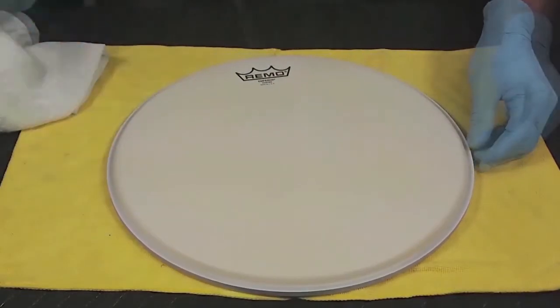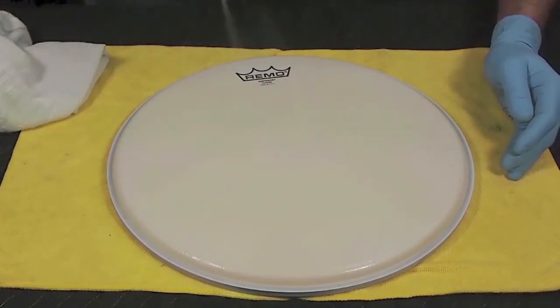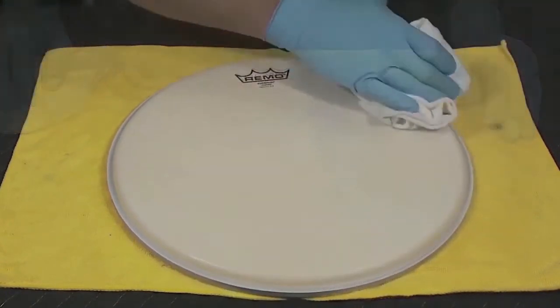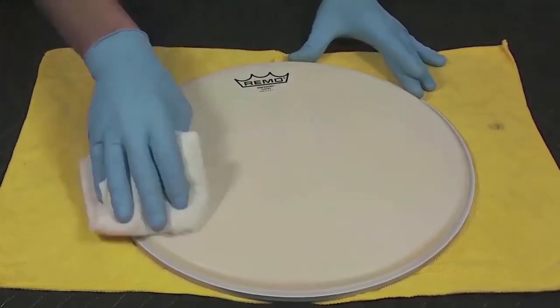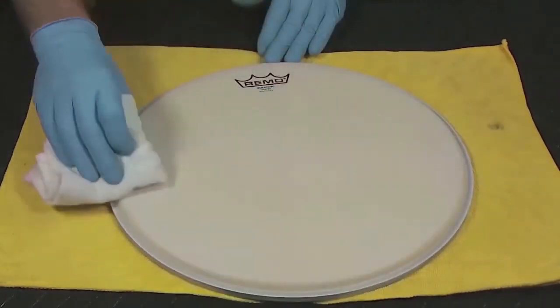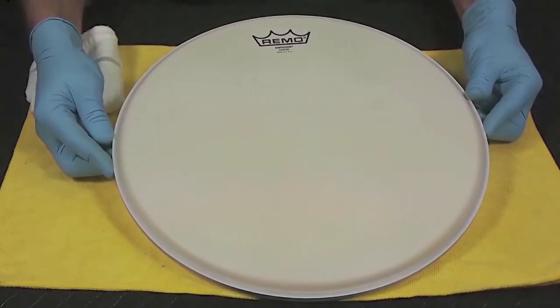Next, apply to the top of the head, making sure all areas are treated evenly. Let stand for 5 seconds, then wipe off the excess. The fibers in the head are conditioned to resist breakage and play with maximum rebound and response, and the glue bead around the inner edge of the head is softened and conditioned.